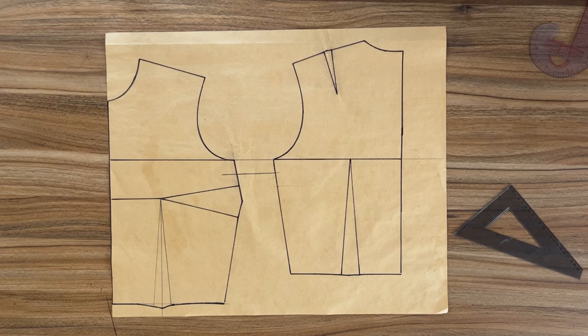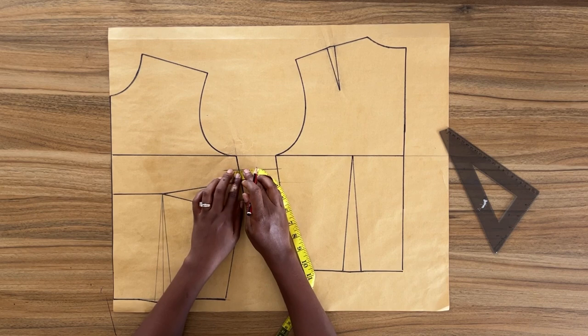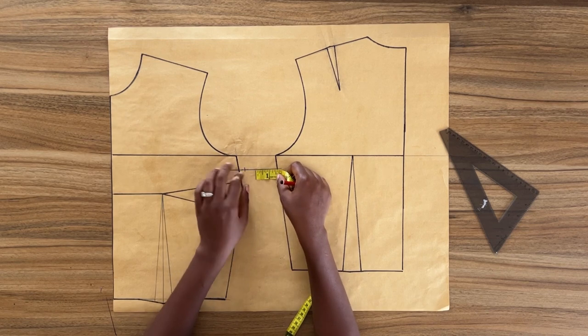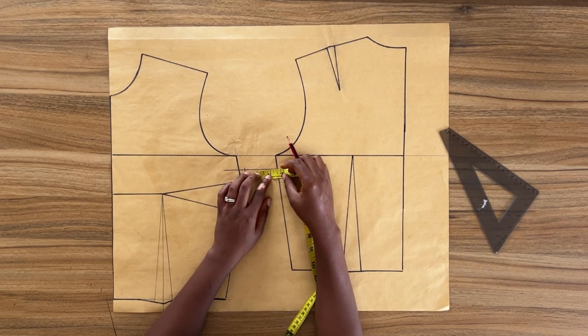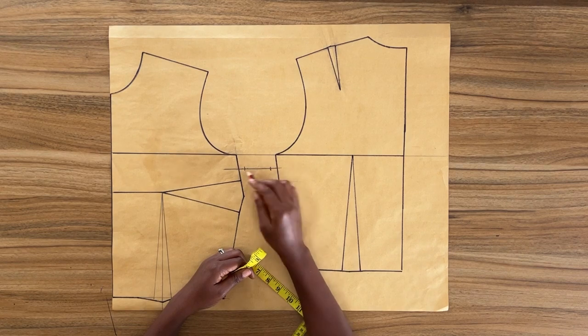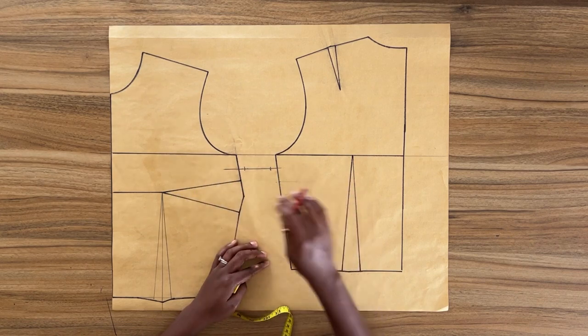So I need to add one and seven-eighths inches on my upper bust line. I've done my calculations and I know just how much to add to the front and how much to add to the back. On the front pattern I'm going to come out on this horizontal line at the side seam and mark out three-eighths of an inch, which is equivalent to one centimeter. And on the back I'm going to come out on the horizontal line and mark half an inch. This is going to complete my five inches ease around the upper bust circumference on my pattern.